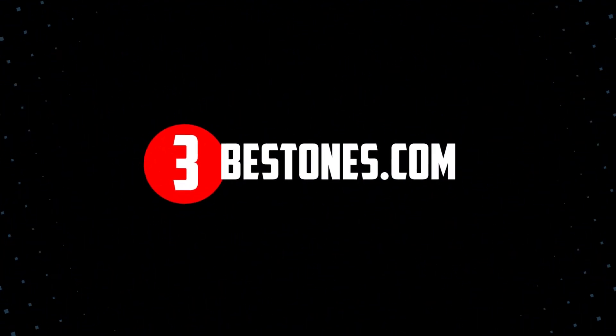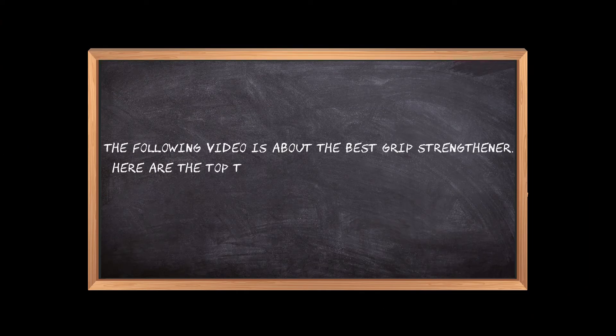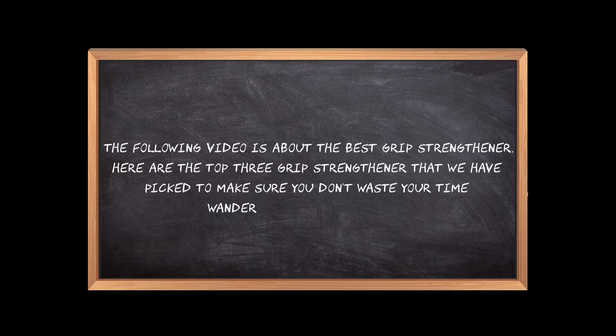Welcome to the3bestones.com. The following video is about the best grip strengthener. Here are the top 3 grip strengtheners that we have picked to make sure you don't waste your time wandering over the internet.